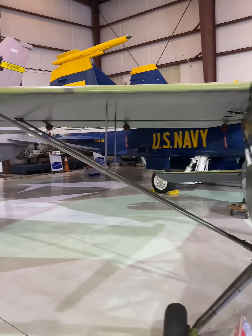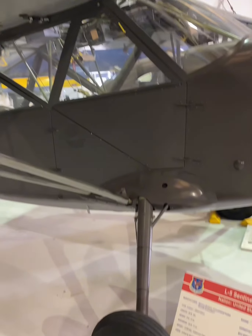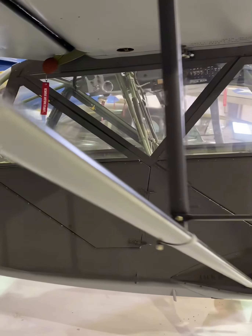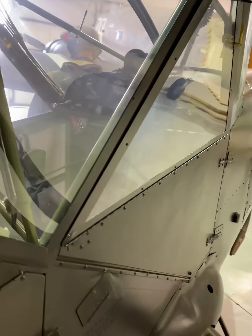The Stinson L-5 Sentinel, a World War II-era light observation aircraft, was a vital asset for the United States Army Air Forces and other Allied forces. Known for its versatility, the high-wing monoplane was used for liaison, reconnaissance, medical evacuation, and light cargo transport.